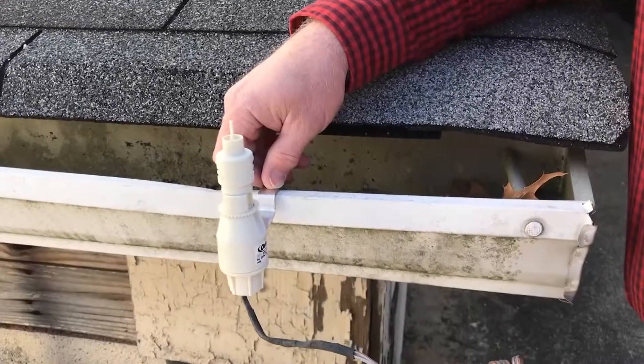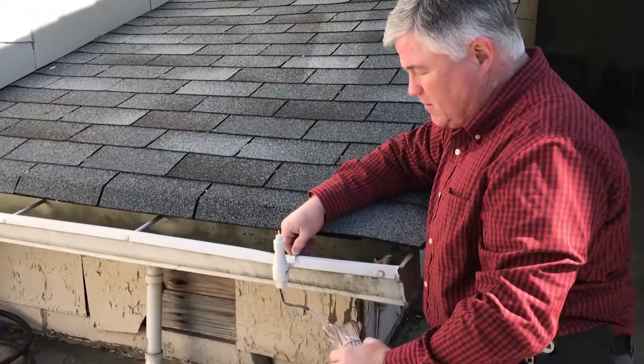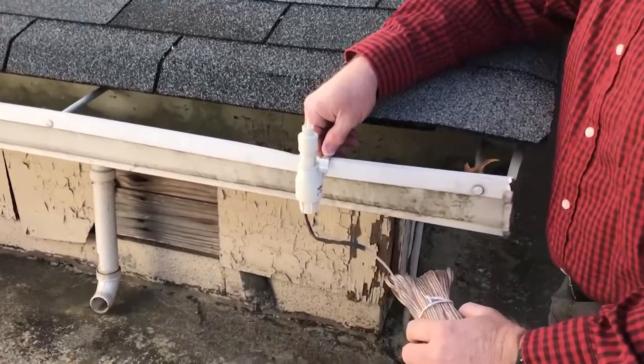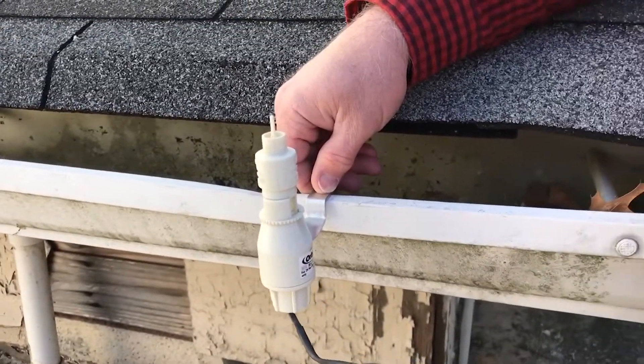What we have here is a rain sensor, and this is the basic installation for it. It's near the gutter because, obviously, it's going to catch the water, but it's far enough away from the roof and not shielded by anything else. You want to get the optimal amount of water in there — just like a rain gauge — so it shuts off.